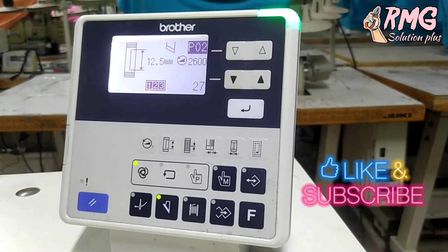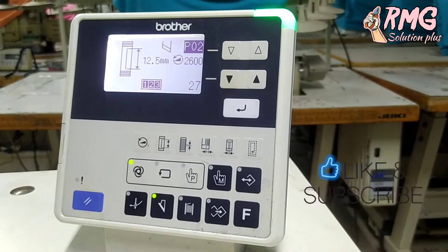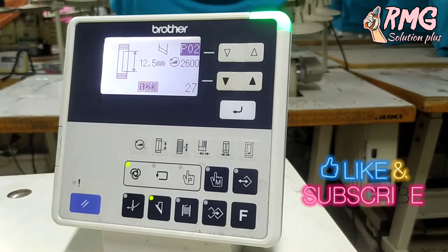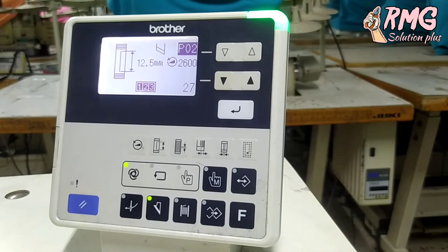Once the machine is passed, the machine is up again, and the machine is even too easy to get it. Sometimes the machine is going to get to the machine, and then the machine is up again.